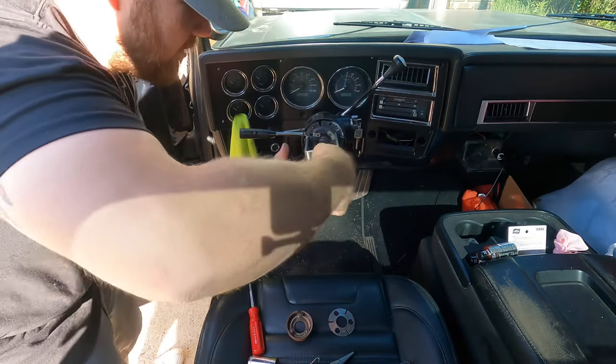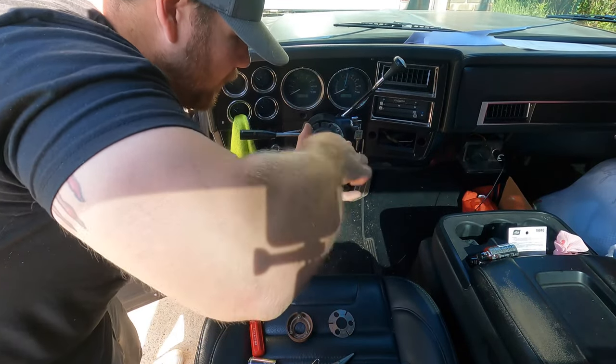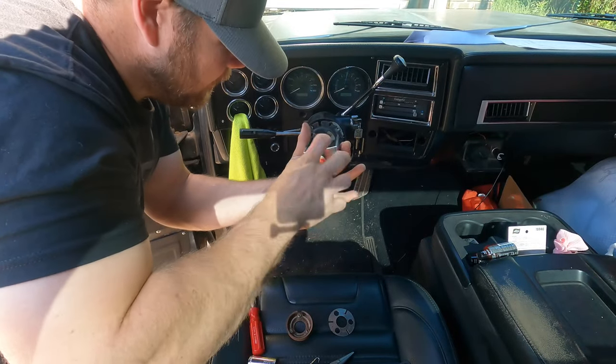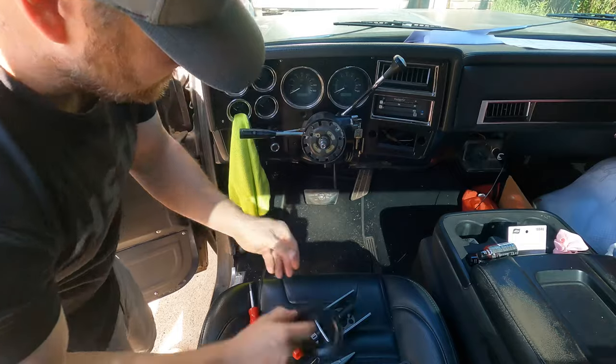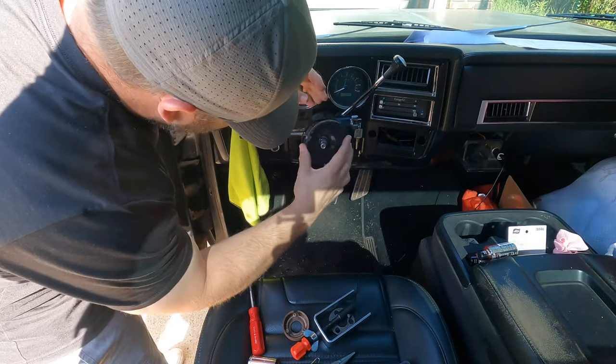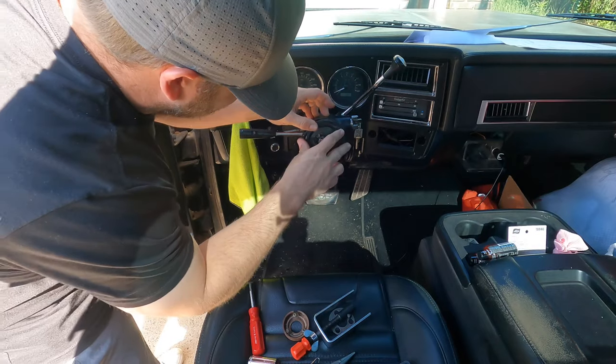Once the lock ring is on, back your nut off of the lock plate compressor and unscrew it. Then kind of line up your little plastic cover.